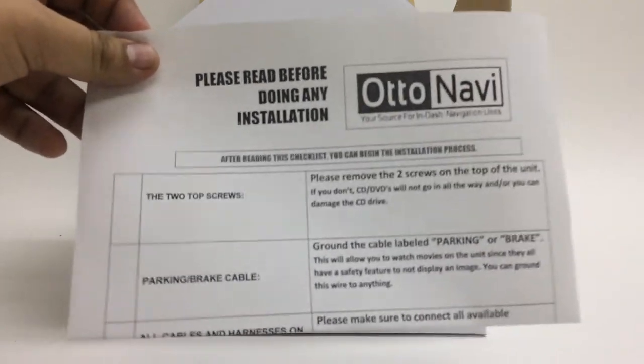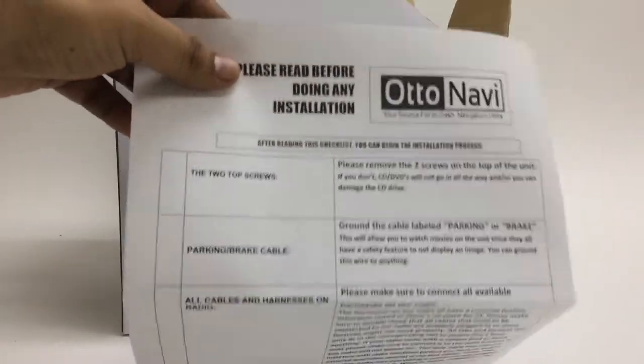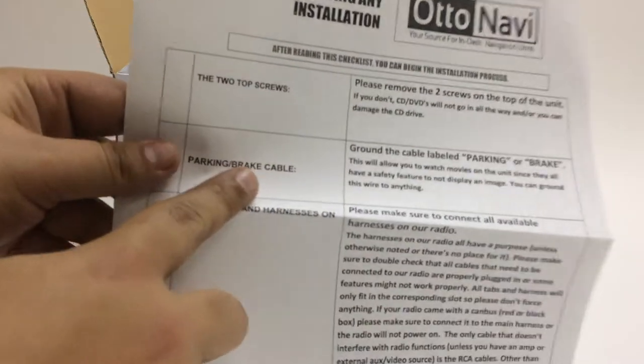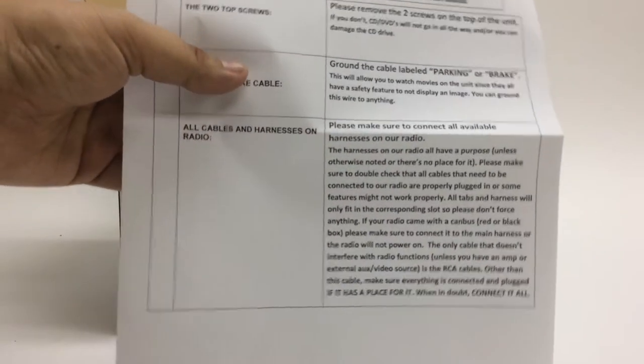The third paper is a pre-installation sheet. It shows you three main things you have to make sure you do while installing the radio: the two top screws of the radio, the parking brake cable, and the harnesses — to make sure everything is properly connected in order for the radio to work the way it should.